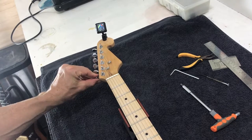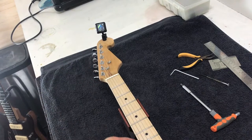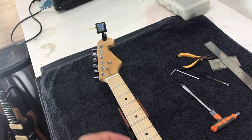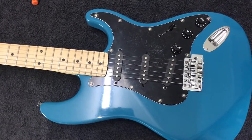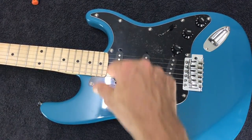So we'll just check that again. You also want to make sure you're hitting it with the same attack as you're hitting that open string. As you can see, we're just a little bit sharp, but we've improved it. So that's how you'd basically do that — you keep tweaking that until your intonation's perfect, and you do that across all six strings.